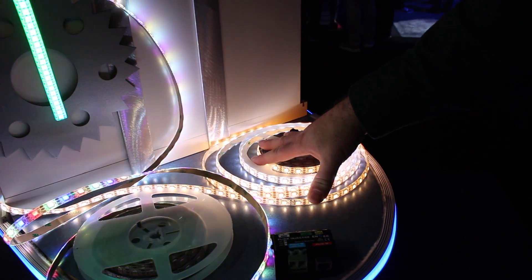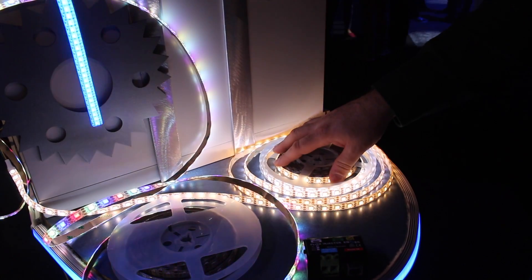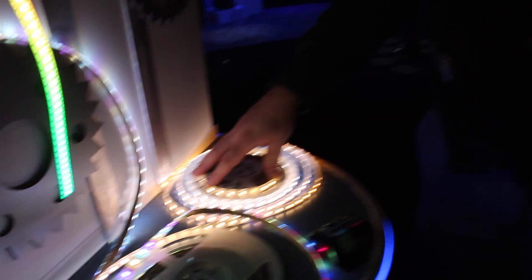This is pixel mappable, so on a 5 meter reel with this 60 per meter density, that will take you about 300 channels to control it. But using some of our hardware, you can also gang them together, and by grouping, you can save channels if your lighting console doesn't have that much real estate for channel usage.